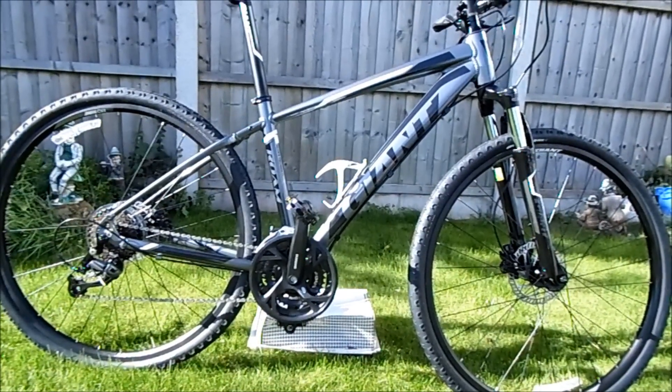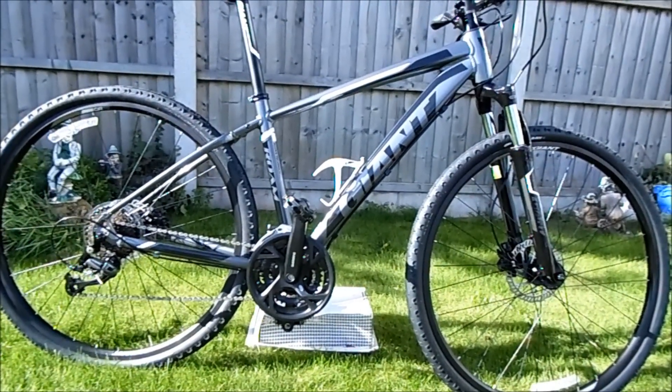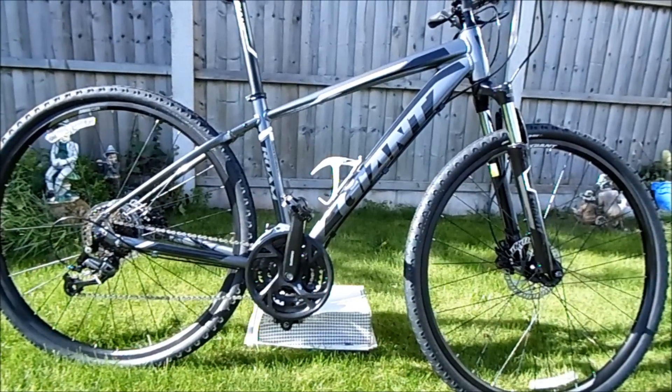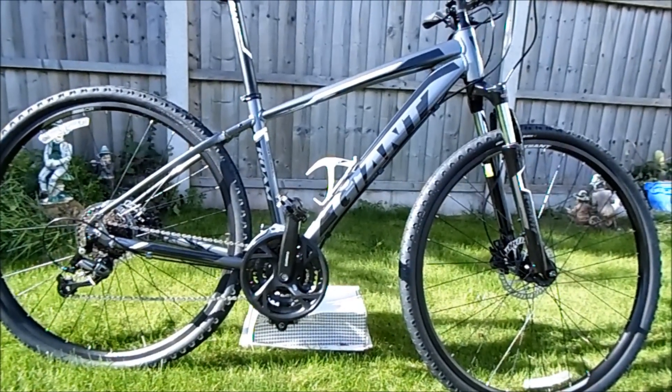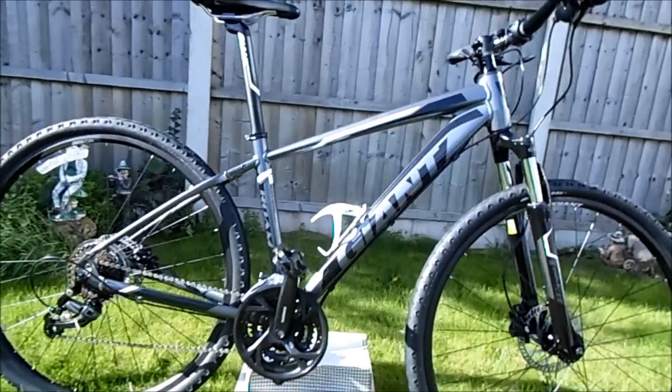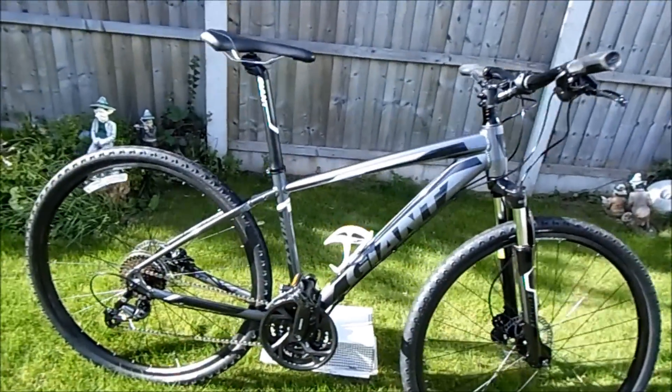I've been out on one 20-mile ride on it and it's really fast on the road, and you can still go down the canal towpaths and through the woods, which is what I do more of anyway. So I'll just show you some of the specs on it.